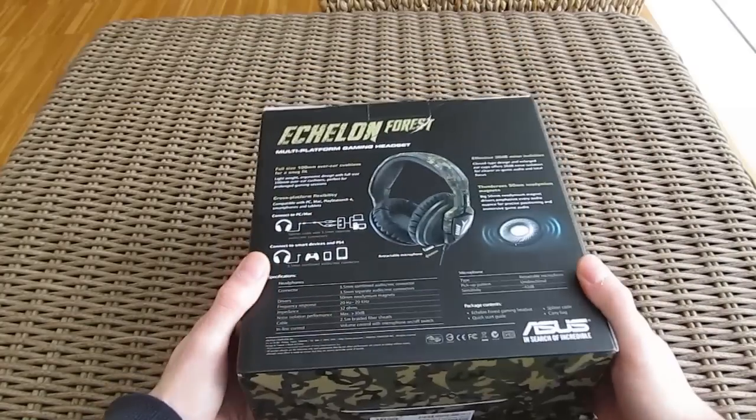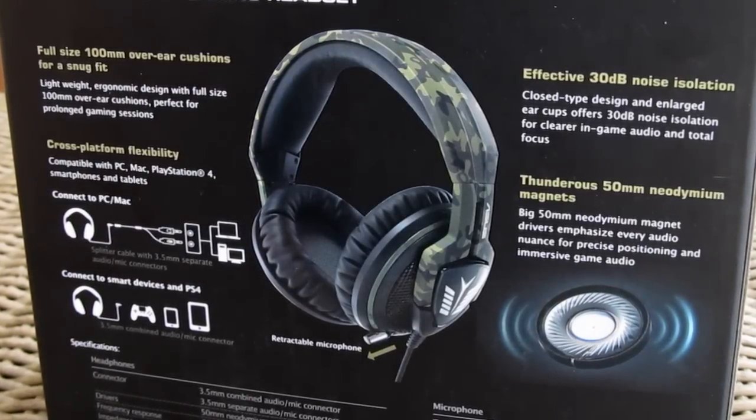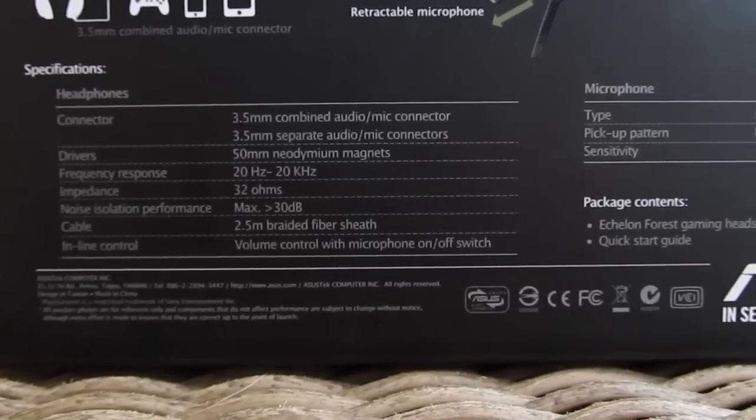Going to the back of the box, you can see those same features mentioned from the front in a more in-depth form, below it a picture of the headset and detailed headphone and microphone specifications.